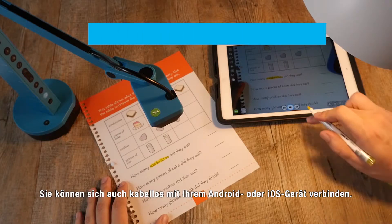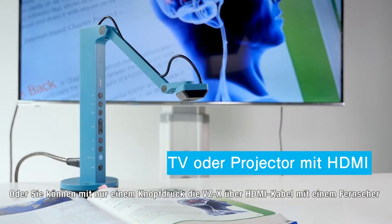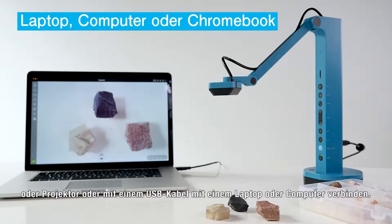You can also wirelessly connect to Android or iOS devices, or with the flick of a switch, you can connect VZX to a TV or projector with an HDMI cord, or to a laptop or computer with a USB cord.